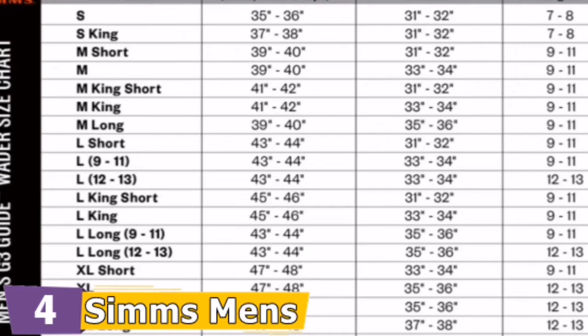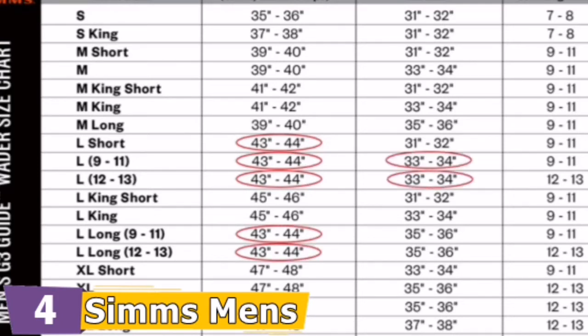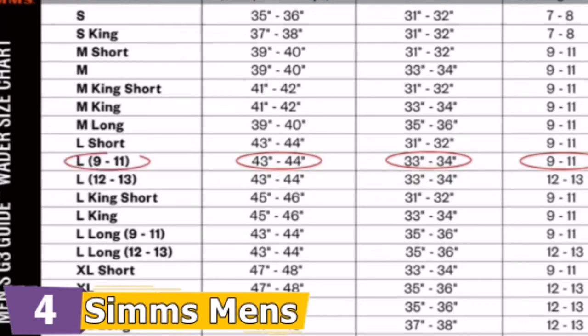My basic measurements: chest 43 inches, above the waist 36 inches, and at the hips 41 inches. Looking at the size chart online, because of my 43 inch girth, I'm somewhere between a large short and a large long. Adding in my 34 inch inseam, I'm squarely in the large range. And because I wear a 10 and a half shoe, my wader of choice is a size large 9 to 11 stocking foot.